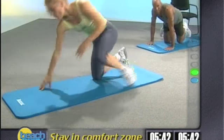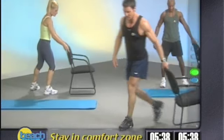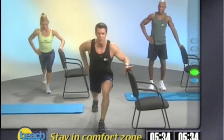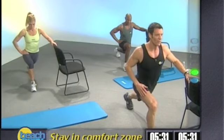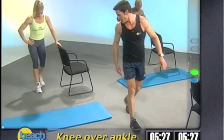We've got low impact everybody. I'm going to show you what it looks like. Grab your chair. Slide it on in. We're just going to use it for balance. We're going to lunge and squeeze the right cheek and come up. Lunge and squeeze the left cheek and come up. Lunge. Let's check out everybody in the back here.